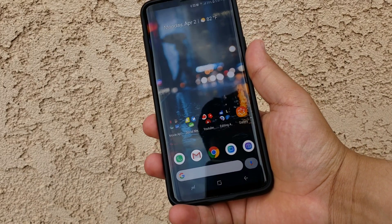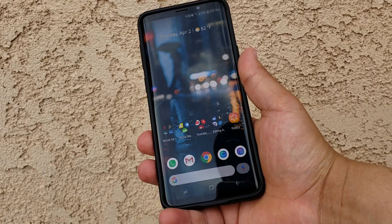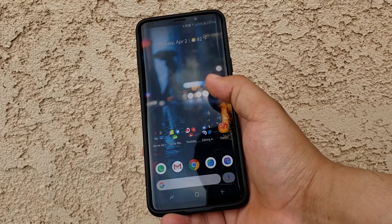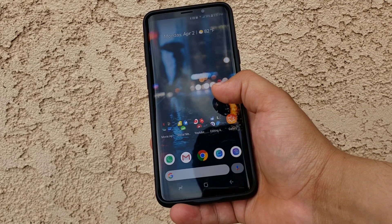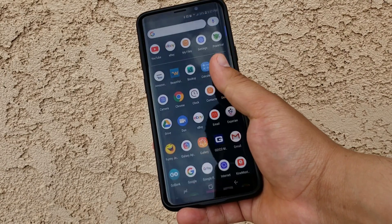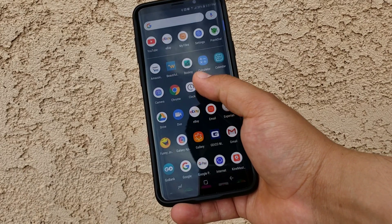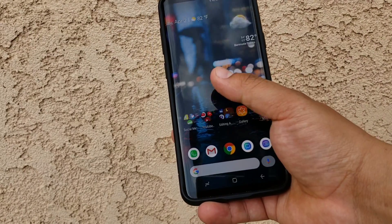This launcher is in early development and is said to be the launcher coming out on the Google Pixel 3 when it releases. It is by XDA Developers. I'm going to share it with you guys and show you how to download it — I'll throw the link in the description below. Looking at it, it looks similar to the Google Pixel 2 launcher with a few changes, but honestly it runs so smooth. There is no lag at all. It almost runs like it's an actual launcher that comes with the device.